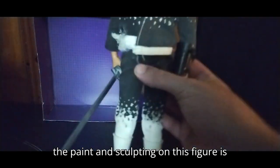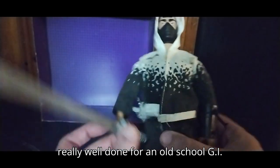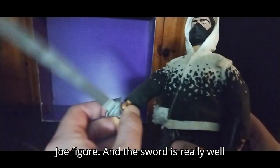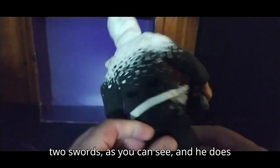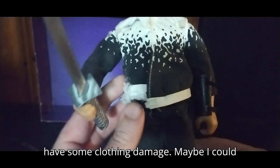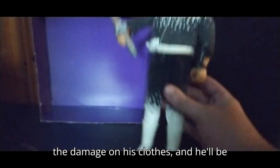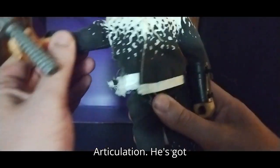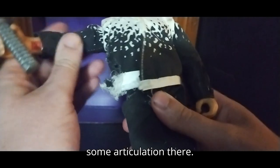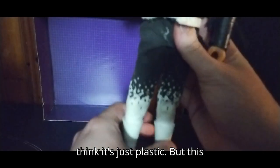Now we're going to get on to the review itself. First, we're going to look at the paint and sculpting on this figure. It's really well done for an old school G.I. Joe figure. And the sword is really well done too. He probably would have had two swords, as you can see. And he does have some clothing damage — maybe I could probably sew him up one of these days. He's got some articulation there, but he doesn't have any bends at the knees — I think it's just plastic.